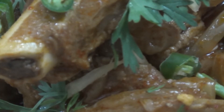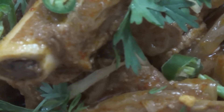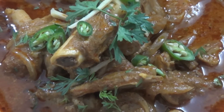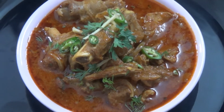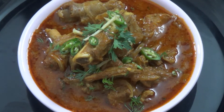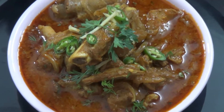Hello and welcome to my channel SS Kitchen. I am Shelly. Today we are going to make a very famous cuisine, Nalli Nihari. This recipe is made with mutton and is very time-taking. Today I am going to make Nalli Nihari with its homemade masala.